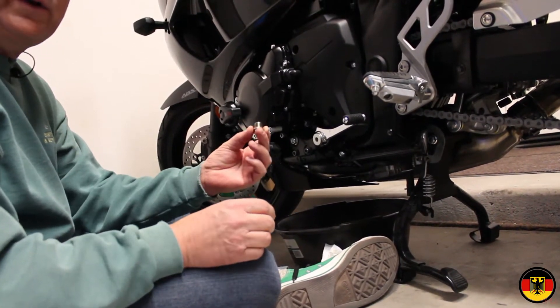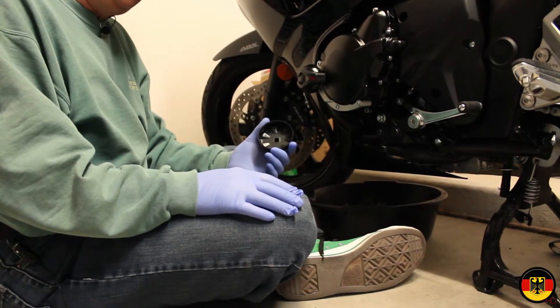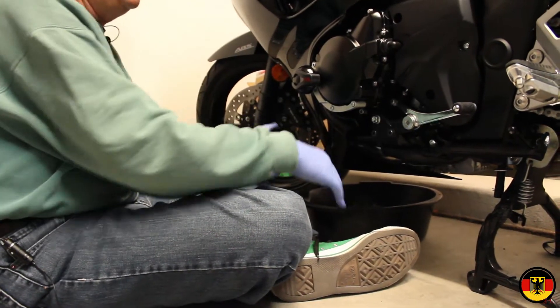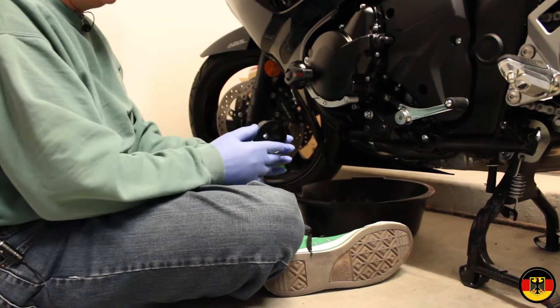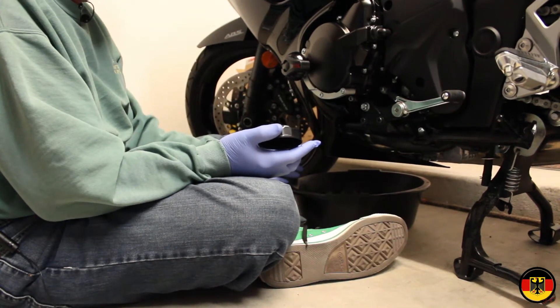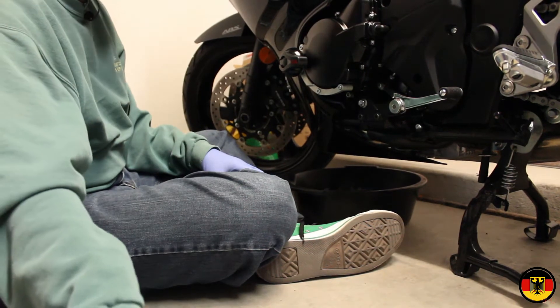I'm going to put this in and torque it down, and then remove the filter. The manual says to take the fairing off — I don't see why, because it's going to make a mess no matter what you do. It's going to drip down because it's mounted sideways. Hopefully I'll catch it mostly in the oil pan, and I'll put some paper towels down there to help catch it.